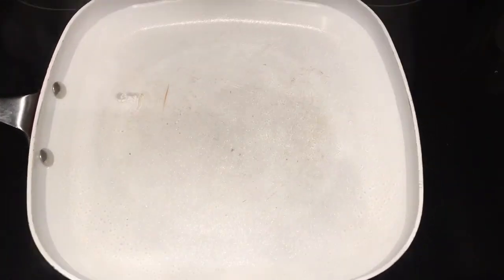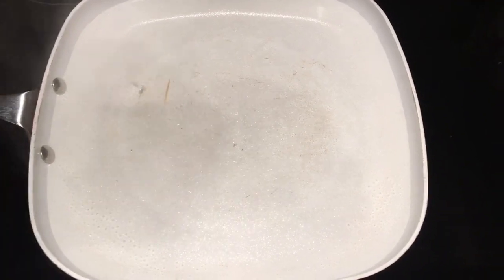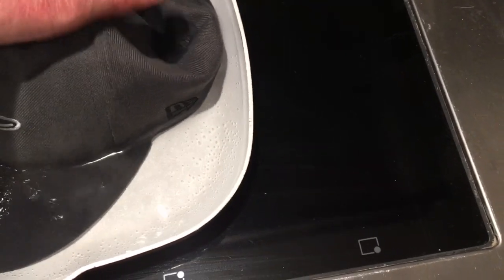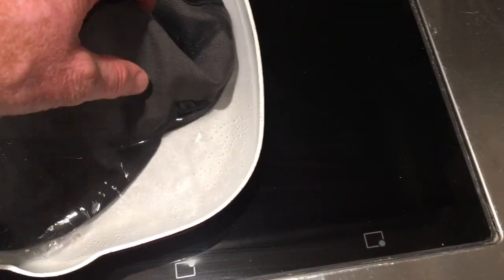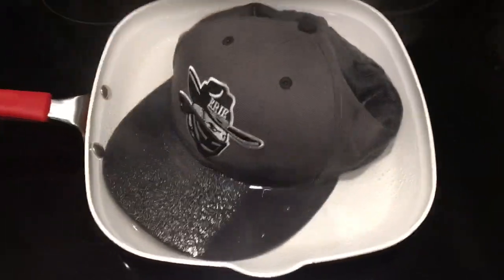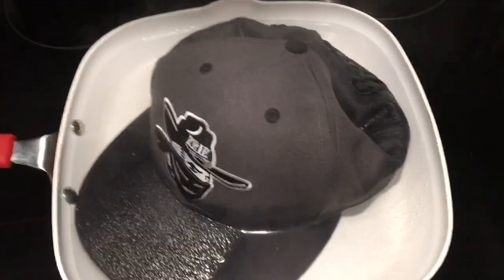I added a couple of ice cubes to bring it just off the boil, and now I'm putting the hat in and making sure the hat band is in that water. Now we're just going to wait for 10 minutes.